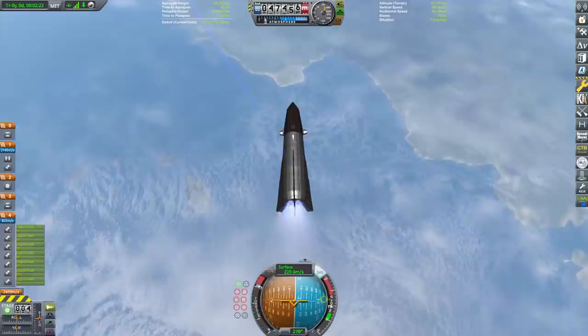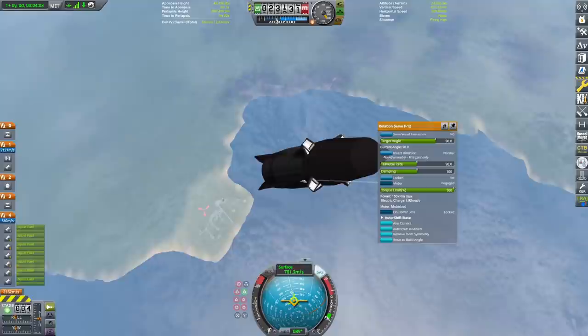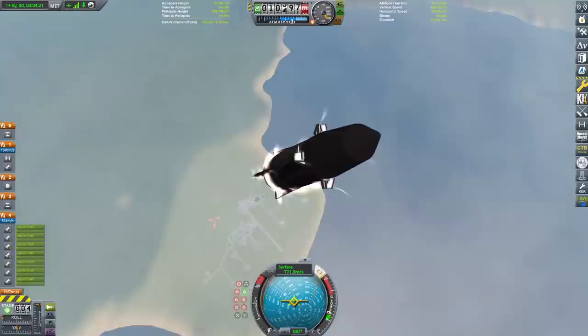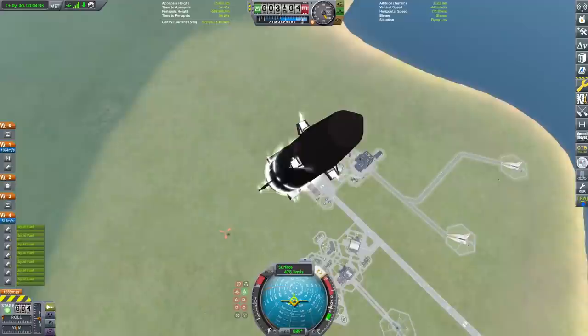We've now targeted the land and we're going to flip the booster retrograde. We rotate the fins to add just a little bit of extra drag. As we get below 10 kilometers and the atmosphere starts to get really thick, that really big fat bottom of the Neutron really starts to do its job and we start to slow down a lot. You can see our velocity is falling a lot and the G's are really increasing as the atmosphere slows us down.